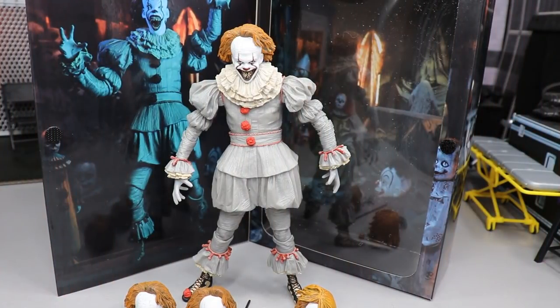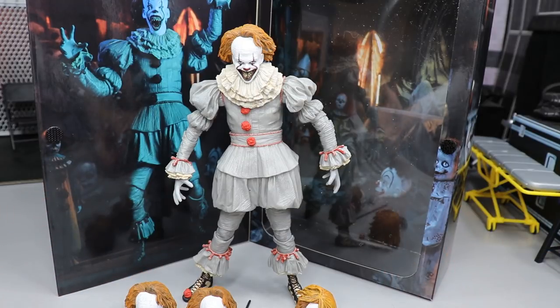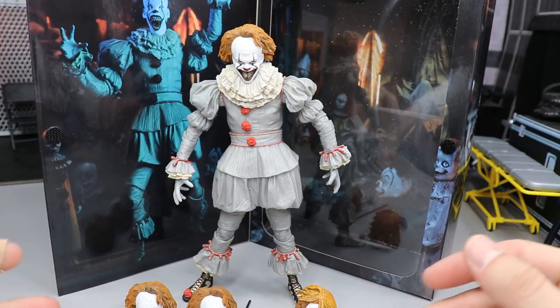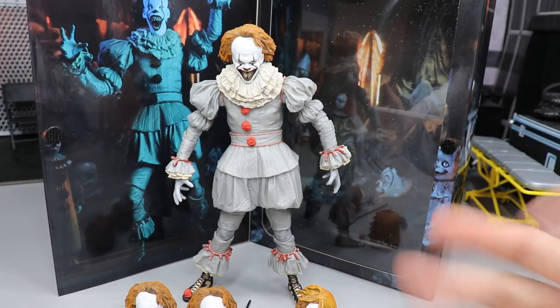Here we have Pennywise out of his packaging, looking absolutely fantastic with all of the beautiful detail that NECA always tends to give us with any action figure they release. They always knock it out of the park. Here we have the dancing clown ready to go. With ultimate figures we usually get a ton of accessories, and he does come with a lot, but it's more like head sculpts and interchangeable hands rather than weapons or other props — only one sort of weapon or other accessory.